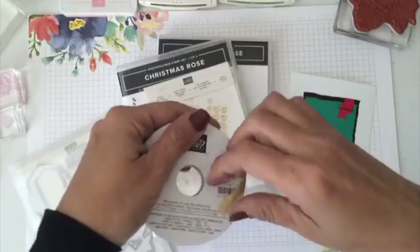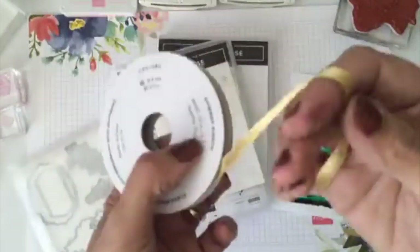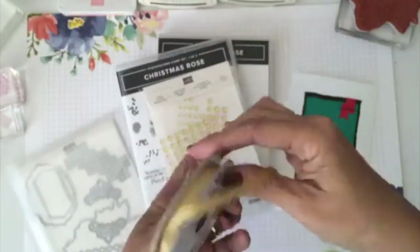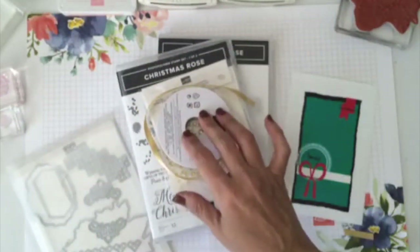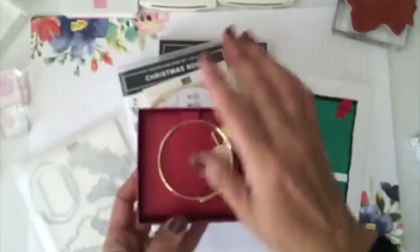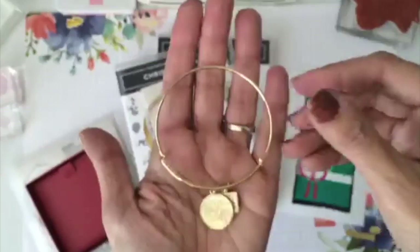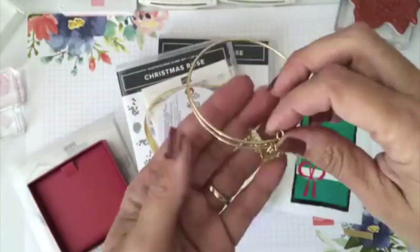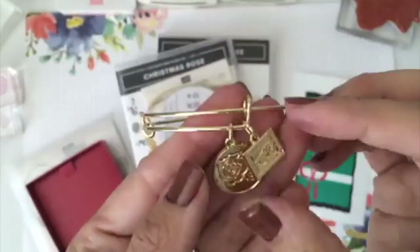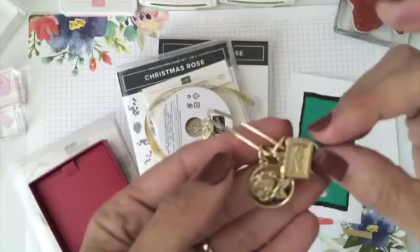I put a little tape on the ribbon to hold it in place. This is the beautiful gold ribbon that comes with the suite. The entire suite costs about $112.50, and it comes with paper and also includes this absolutely gorgeous bracelet — look how pretty it is, it has a Stampin' Up charm and a rose.